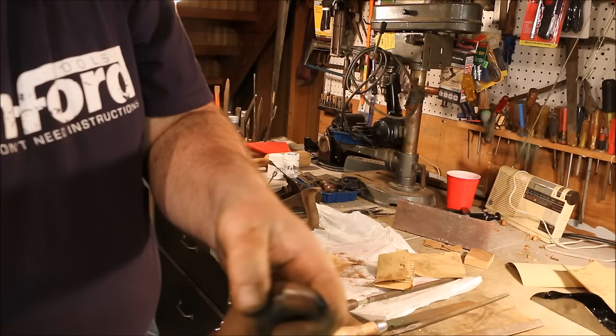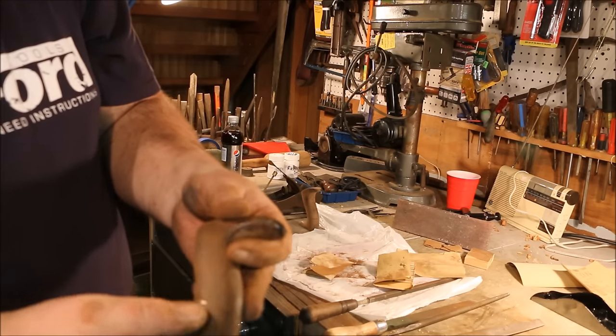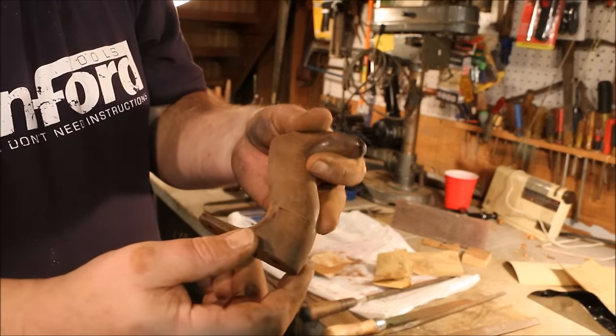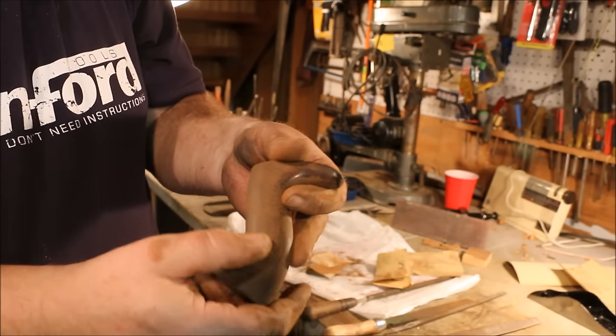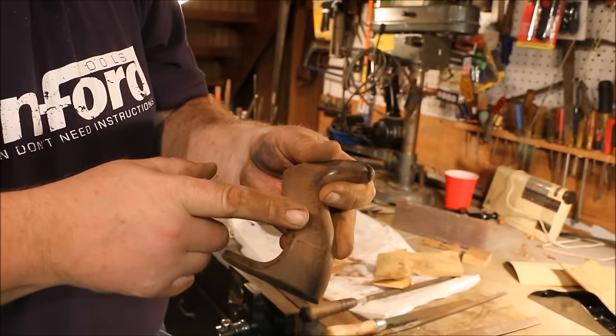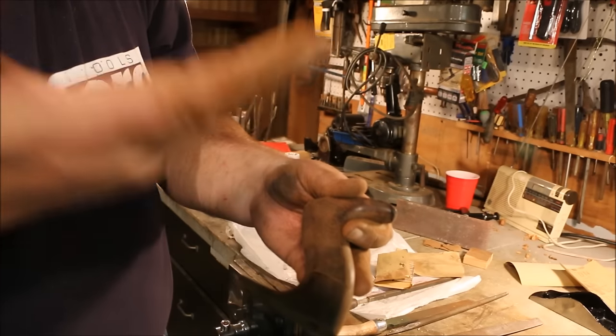This is getting really close, but you can see right there — that little shiny spot right next to the crack in the handle — that means that this side is a little bit too high. It's too far up this way.